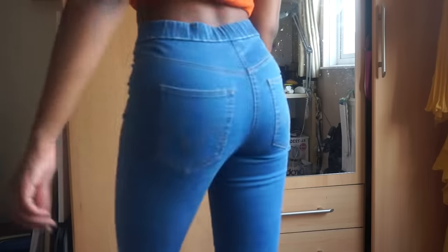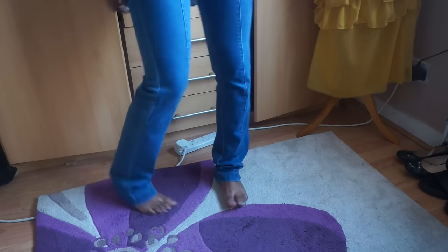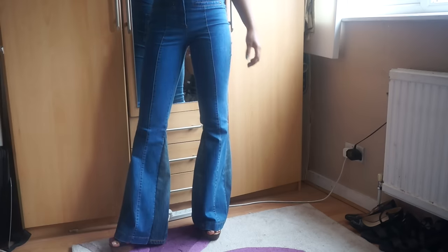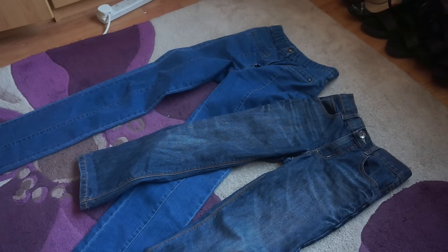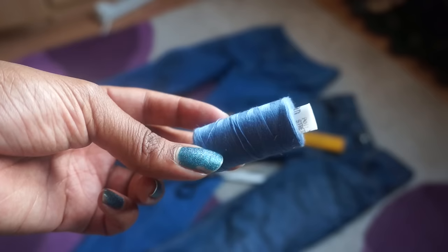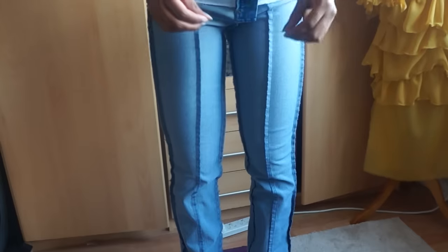Hi guys, welcome back to another episode of Fashion Fix. In today's episode I'll be showing you guys how to make some really cool flares out of these high waisted thrifted jeans that are far too long for me. I hope you guys enjoy. For this DIY you will need the jeans of your choice, another pair of jeans for the triangles, some scissors, a ruler, thread, pins, an iron, and a seam ripper.